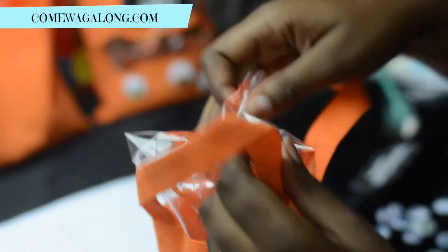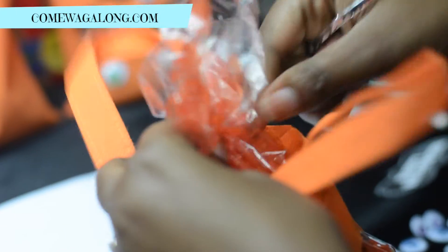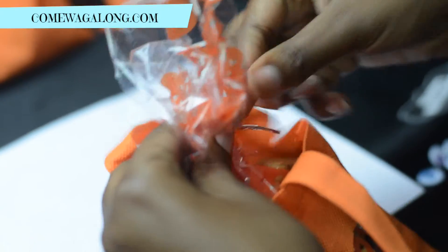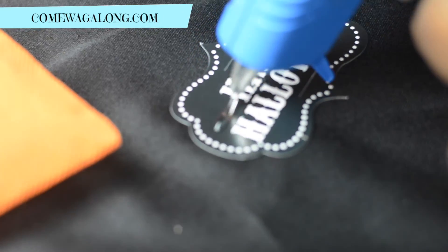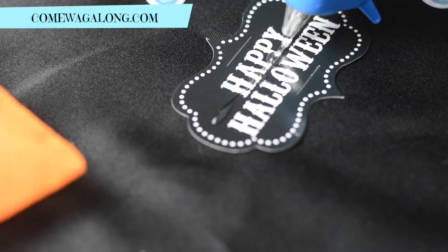The dog will have a variety of treats, and then we tie the bag up. Next, we put some glue onto these little Halloween signs to stick onto the bag.